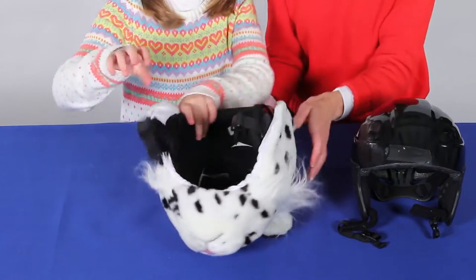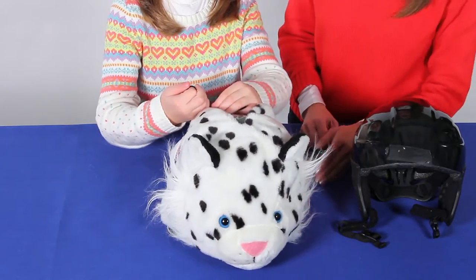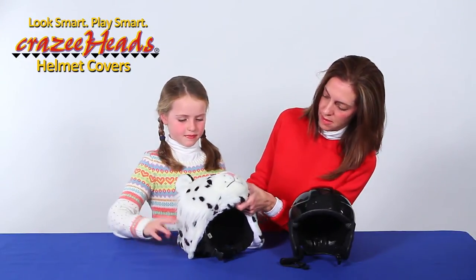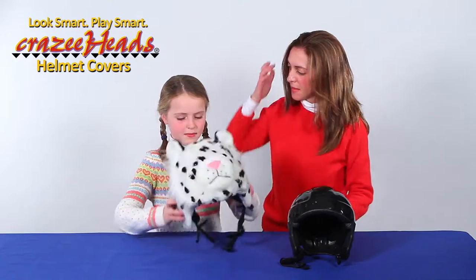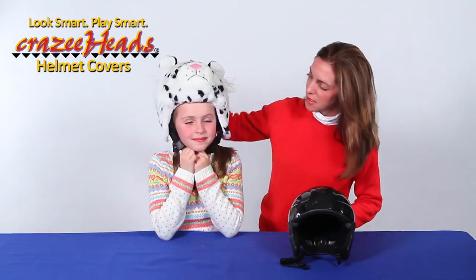Just like that. Flip it over. Tighten the toggle. Perfect. Smooth the sides. Okay, we'll make sure it all lines up, and it does quite nicely. Put it on, and you are ready to go.